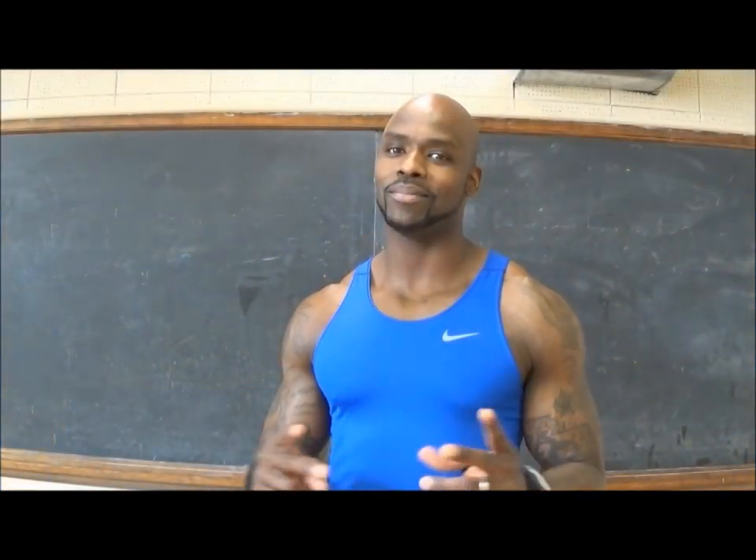Two of my favorites coming up — burpees to mountain climbers. Why waste breath? We're going to need all the breath we can get right here in a second.